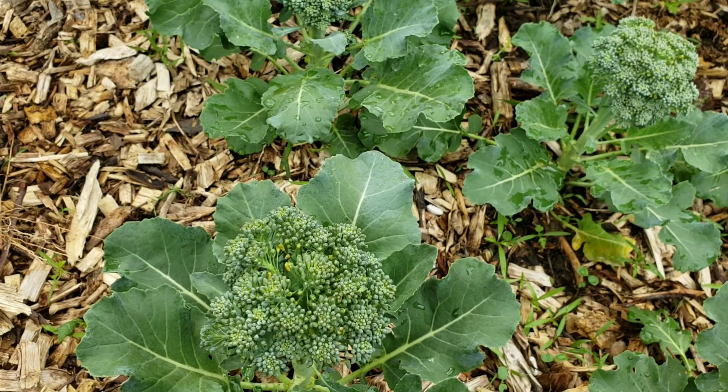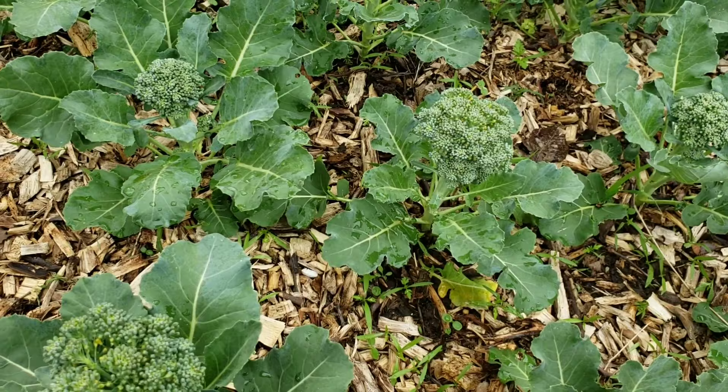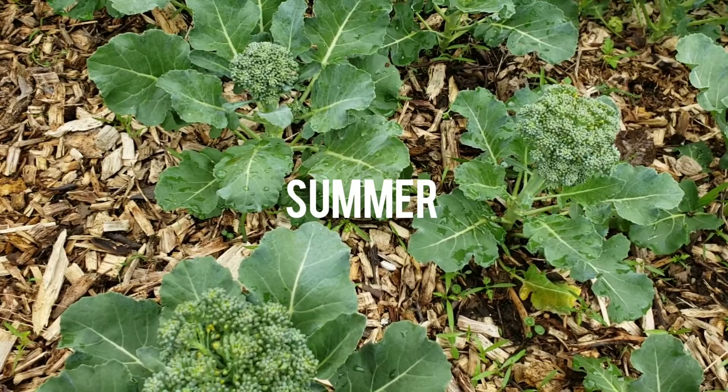With broccoli being a brassica, many of the pests it has are the same pests that attack your other brassicas, so that's something to look out for. But for me the biggest issue with broccoli is not really the pests — it's getting the crop in on time. In the locale I live in, a lot of times our springs are not long enough and we sort of go from spring to winter instantly.